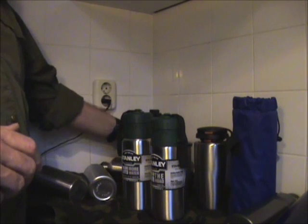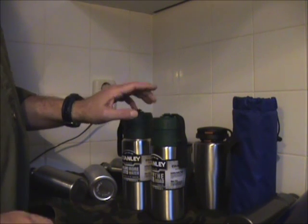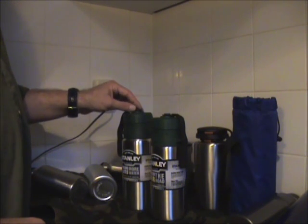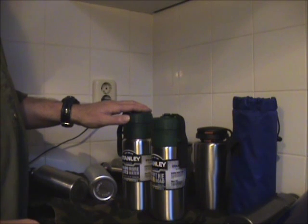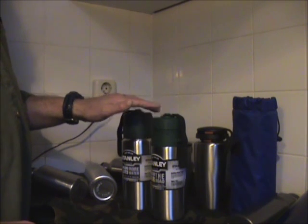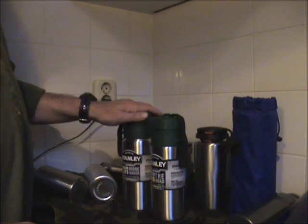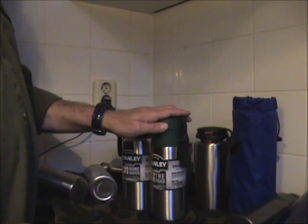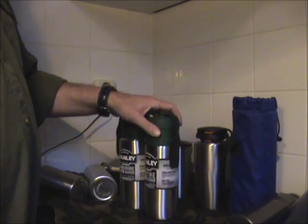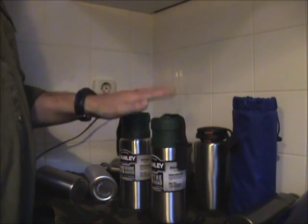I saw some good videos about the Stanley flasks. I couldn't find them in Holland, so I contacted Haynes in England, the UK, at a fair price. The postage and packaging was per kilo, so I asked them how many of the flasks would fit in a kilo. They were kind enough to weigh them for me and said two one-liter bottles and one 0.7 liter bottle — actually this is 0.95 and this is 0.71, but this small difference — will fit in a kilo. So I ordered them and they sent it to me.